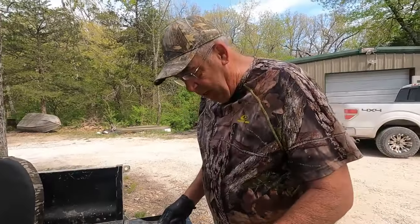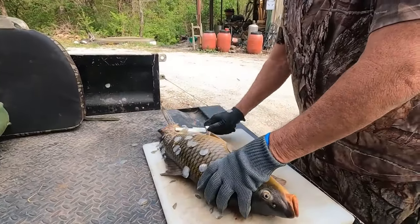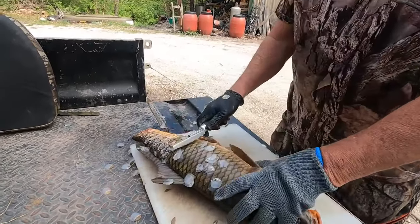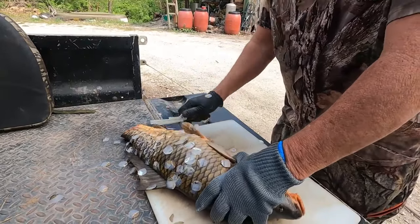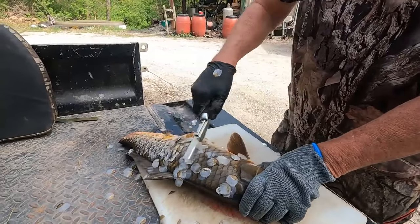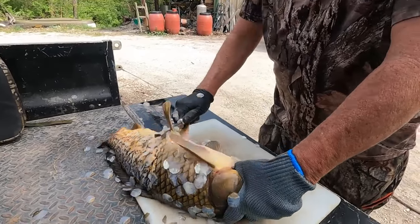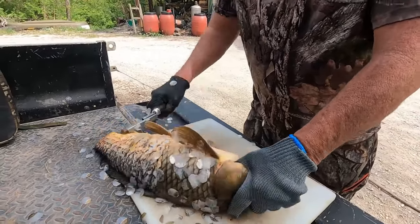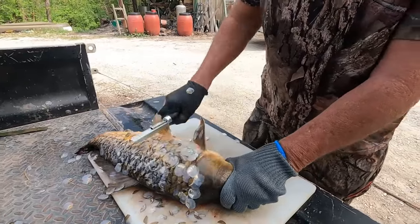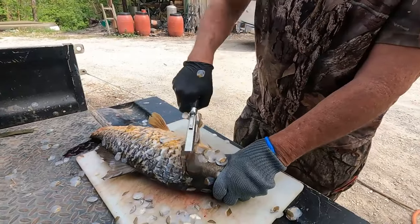I'm going to scale this rascal and get the scales off him. I'm doing this on the bed of my Kawasaki Mule outside away from my skinning area, because these scales fly everywhere. If you do that in your shop you'll find scales for a year or more, and I don't want that. I'll wash all these off the driveway, and my wife will ask what are those scales doing in the driveway and I'll have to explain that.